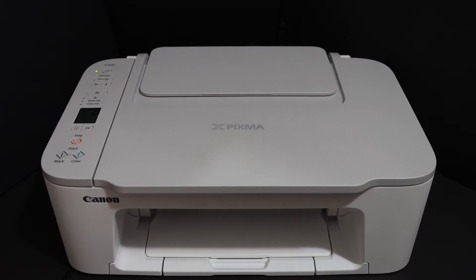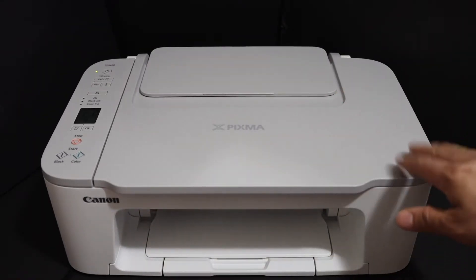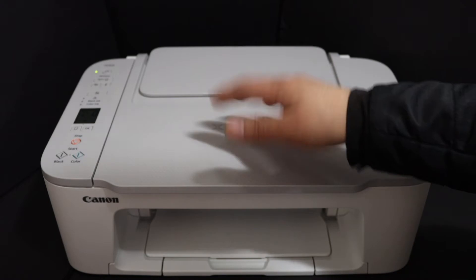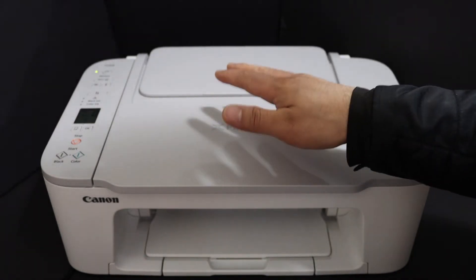Today's video is regarding the Canon PIXMA TS3425 printer. I am going to show you how to do the Wi-Fi Direct Setup. This is actually using the printer's inbuilt Wi-Fi for wireless printing and scanning. You can use it if you do not have a home or office wireless network.